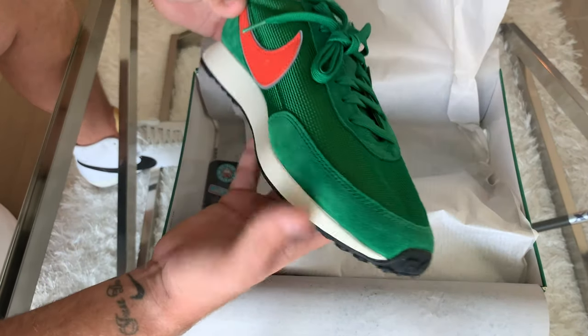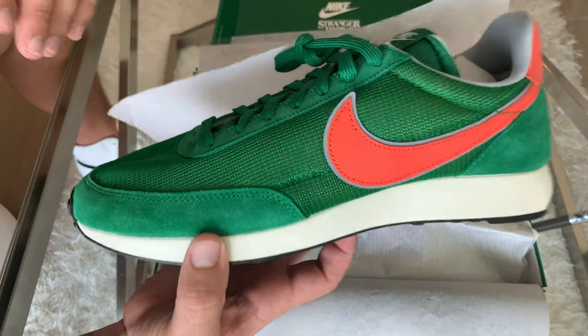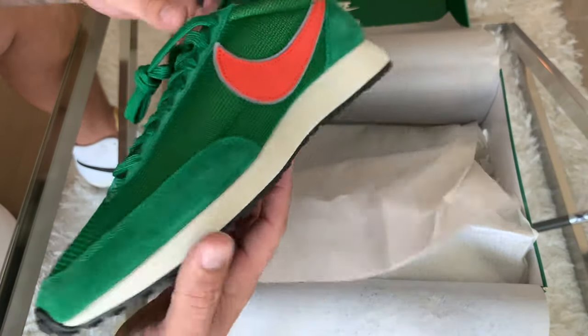These are very bright green shoes. Let's go ahead and take an up-close look at these and then we'll come back and discuss them here at the table.